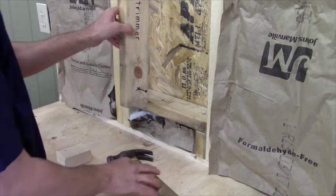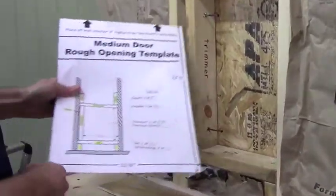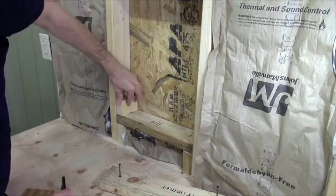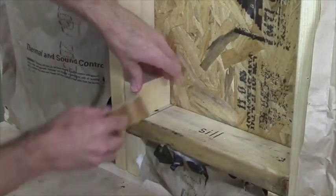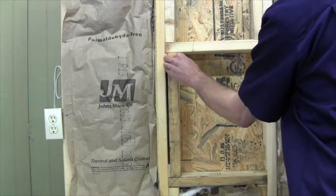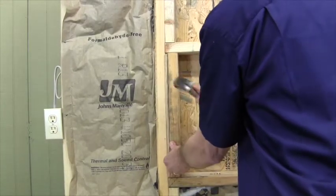Now I'll locate and secure the trimmer with the inside face on the mark we made earlier. The trimmer filler is easiest to cut at this point — use your scrap and measure the remaining fill to the mark. You may use shims or some flat material scrap which will tuck behind the trimmer, or in this case I just cut a solid filler and drive in the screws.